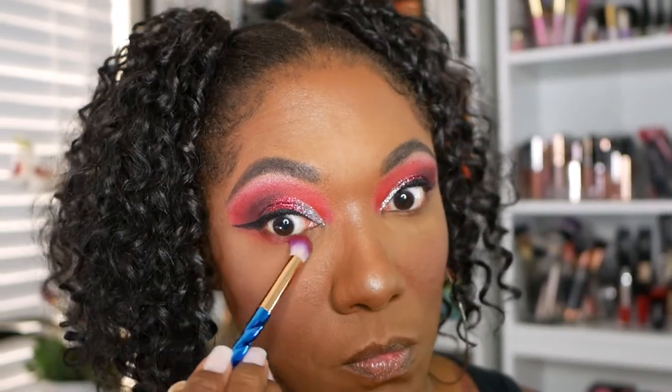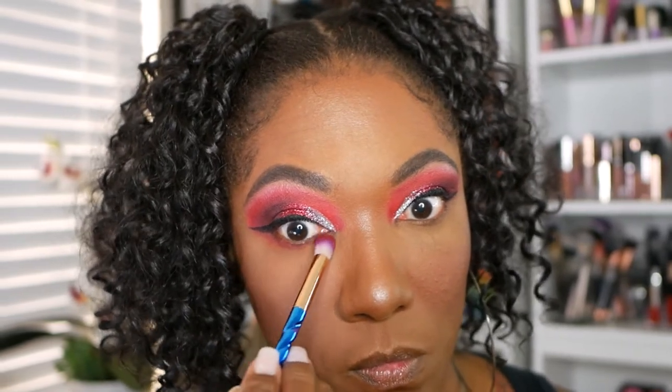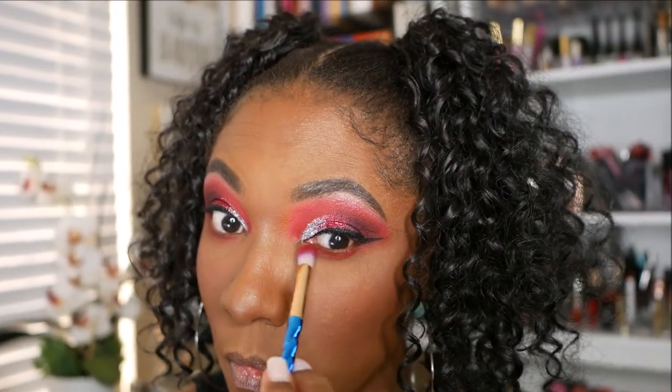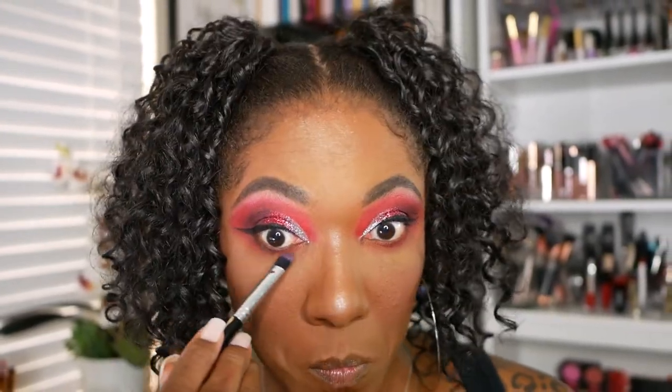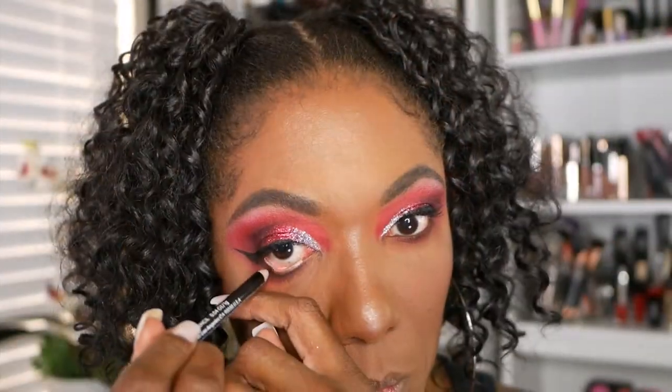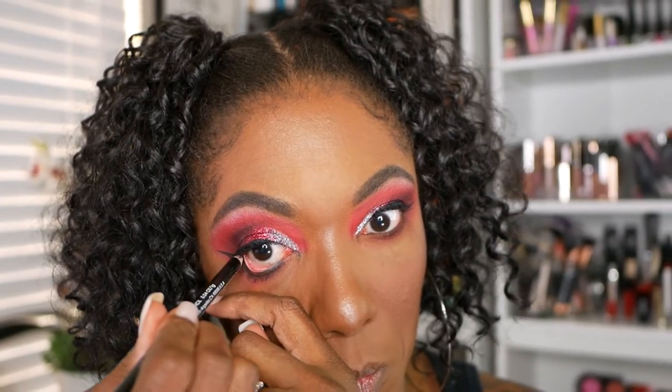Now I'm going back in with Red Rose and I'm just smoking out my lower lash line. I went a little heavy-handed with this red today, but I wasn't scared — I wanted it to be nice and bold. So I'm going back into that shade Seduction to make my lower lash line a little bit deeper, adding a little bit of depth there. And to create even more depth, I'm going to go ahead and use my black pencil eyeliner and place that on my lower lash line.